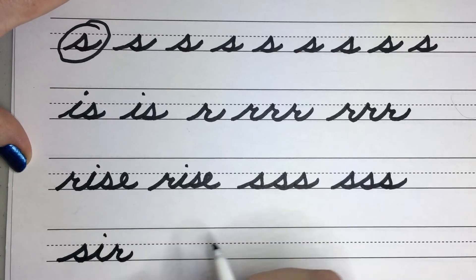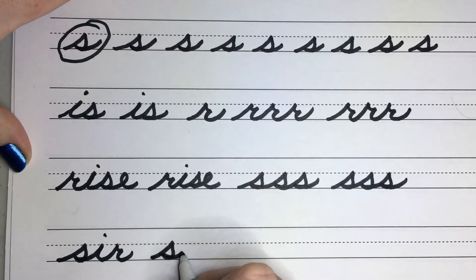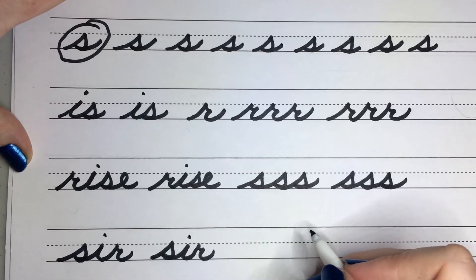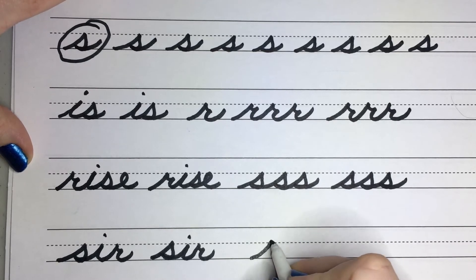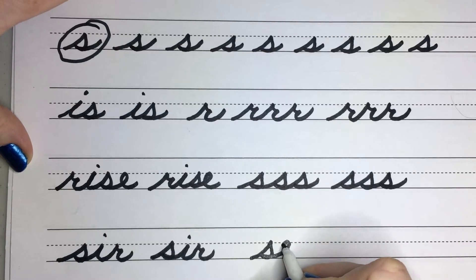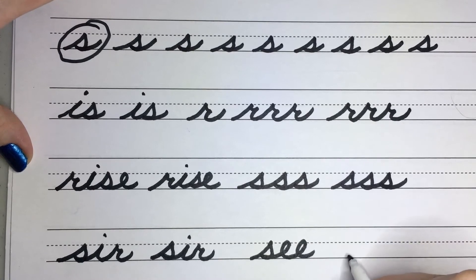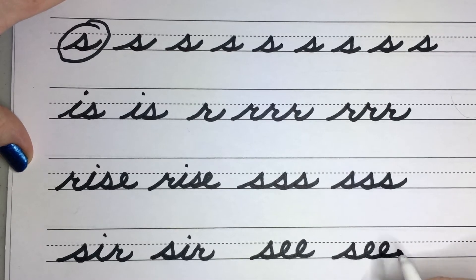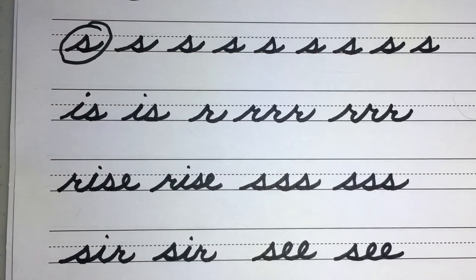Come back from the dot. S, I, R. How about the word 'see,' like I see something with my eyes? So S, E, E — I'm doing two back flips there. Let's do it one more time: S, E, E. Remember when you're going back into your E's, that you kind of space that slanted line up a little bit so you have plenty of room to go backwards and you're not bumping into your other letters.